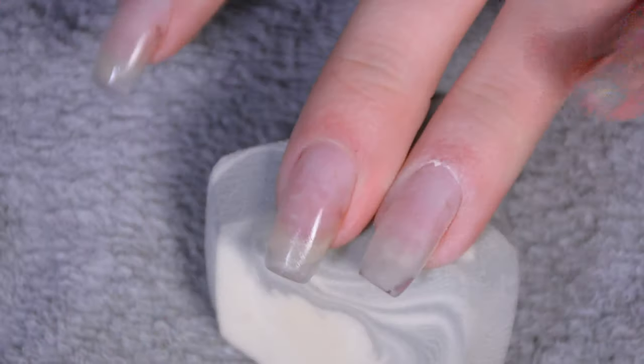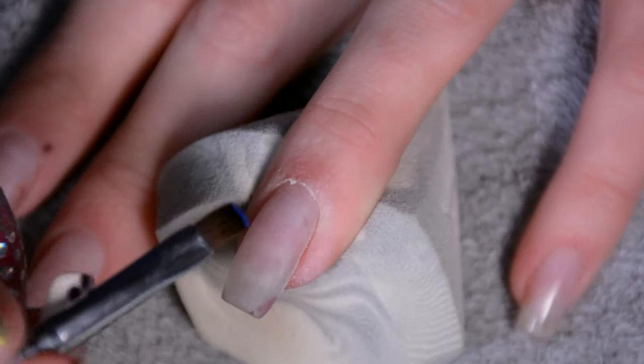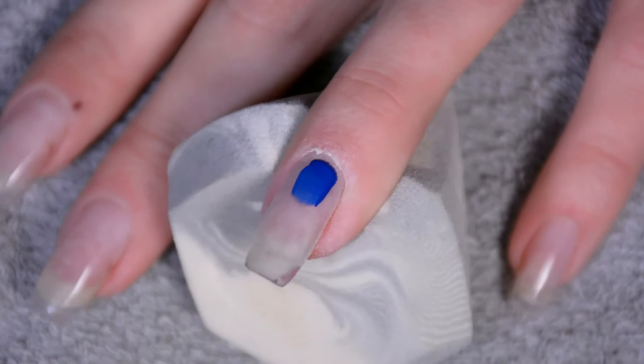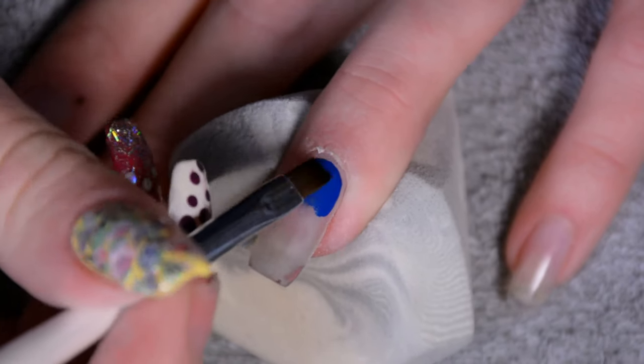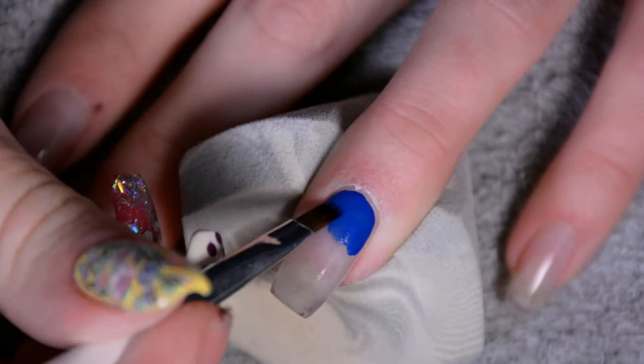I'm starting out with a buff nail. You could also start off with a matte topcoat or a matte nail polish if you're doing this on your natural nails. I do recommend putting a little bit of nail polish on first though, and not immediately starting with the paint, because the paint might stain your natural nails — a problem you won't have with acrylic nails. If the nails are glossy, the paint will just slip all over and leave empty patches, so buffing creates a better surface to paint on.